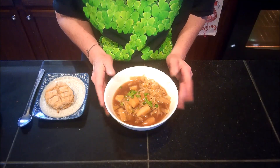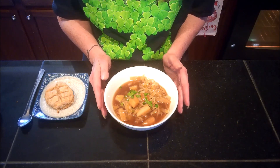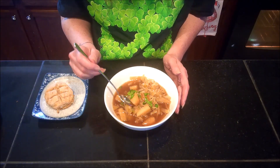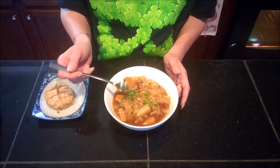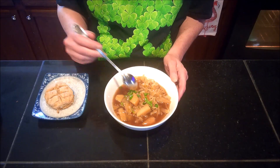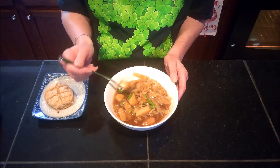Our apple and cabbage stew is done — I cooked it probably another 15 minutes. The apples have softened up nicely but are still maintaining their shape, so they didn't dissolve into the broth. Let's get in here and give it a quick little taste and see what we think about it.